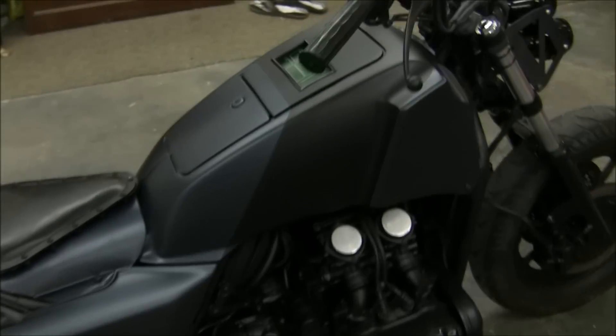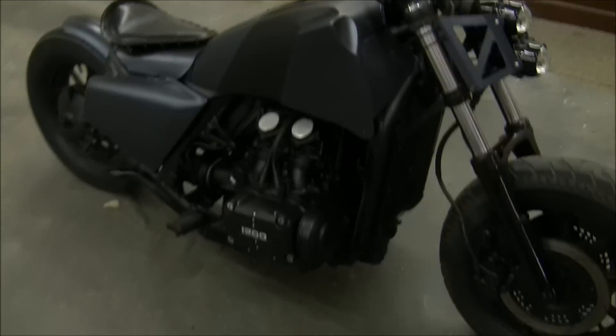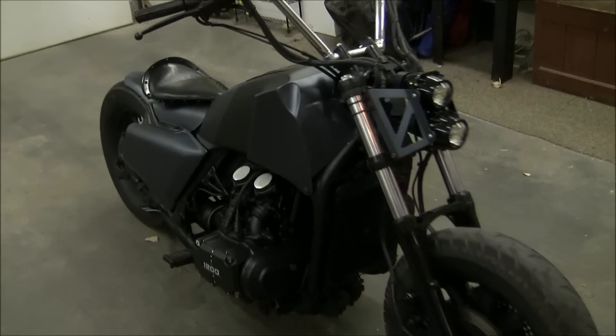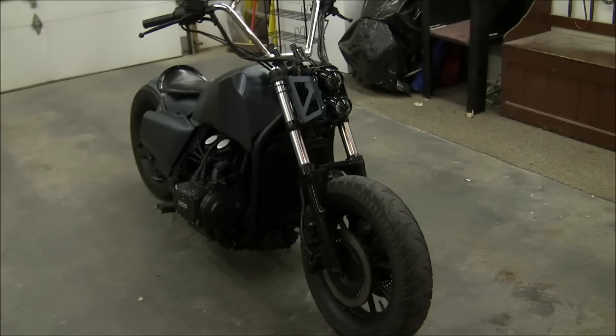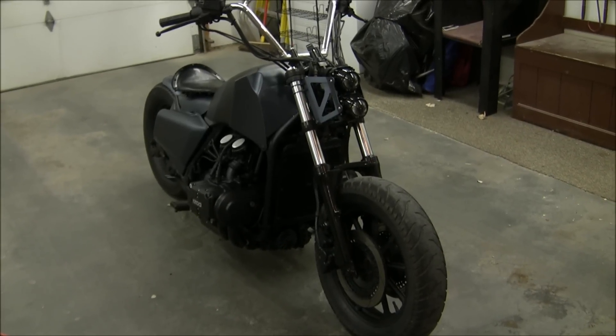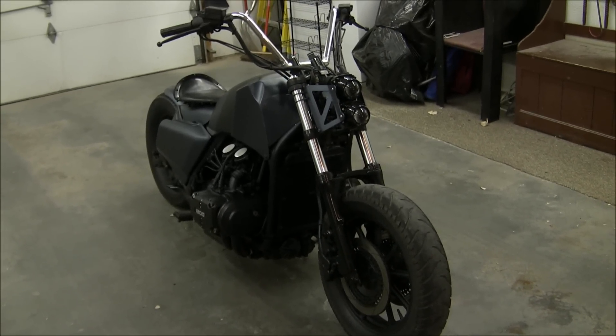I know cameras are terrible about sound, but there it is — my bike build over the year. I usually only do one a year, and this is it. I wanted to take an ugly bike and make it cool, and in my opinion I think I made it cool. Mission accomplished.